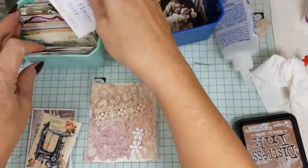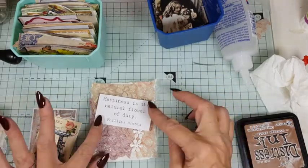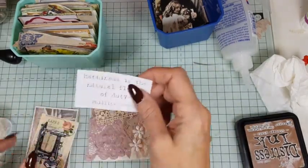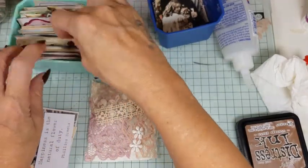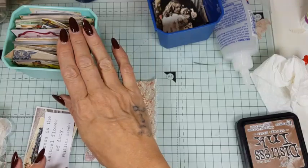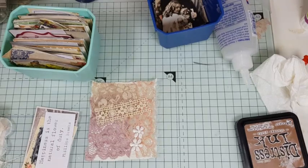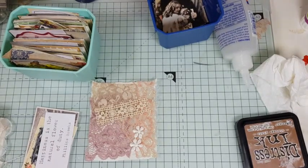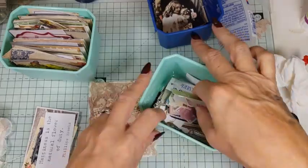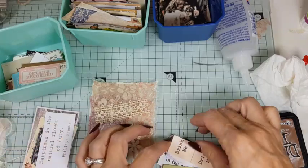Here's a nice saying: 'Happiness is the natural flower of duty' — but that covers the design up, so that's no good. Maybe I should have a word one. Let me grab my words because I've got a feeling they're over here. Let's see if we can find a nice saying to go on this one because I don't have so many word ones in there.